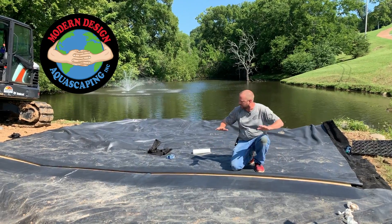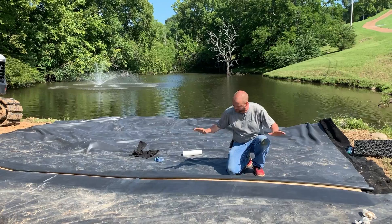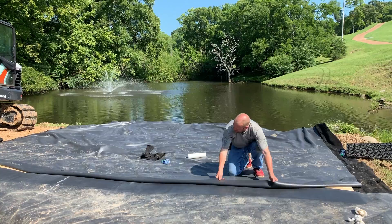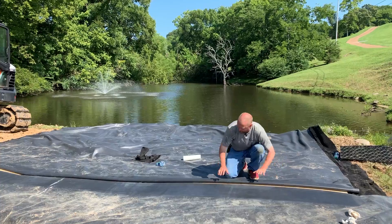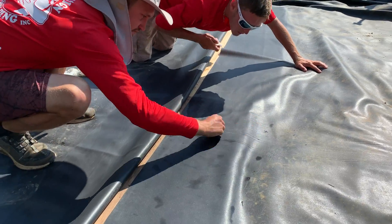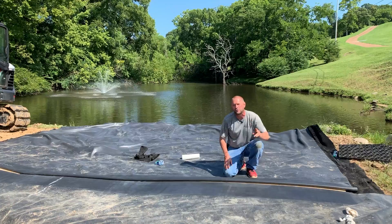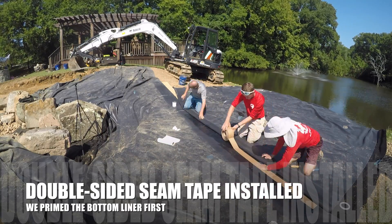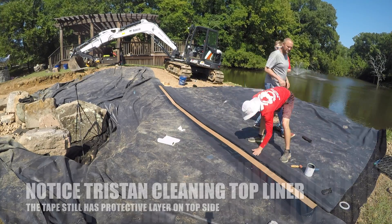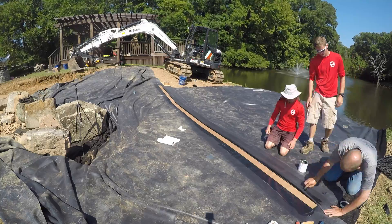We've taken these liners and laid them out in the most optimal flat location we can, because they've got to be flat and smooth to seam together properly. We've laid them over so we know we have the proper amount of overlap, then we fold them back. We clean the inside using fresh water on both parts — getting all sediments, soils, and the talc dust that's on new liners. Then we're going to put a piece of double-sided tape. We like to double up on our seams just to be extra sure, so first we roll the double-sided tape all the way across and fold the two clean pieces over top — that gives us seal number one, which is plenty to make it waterproof.